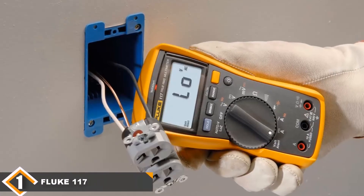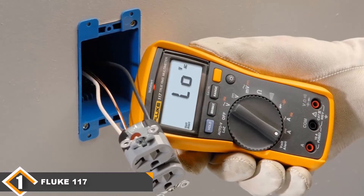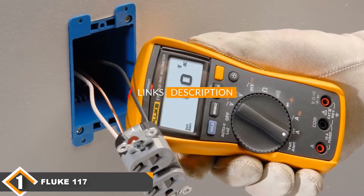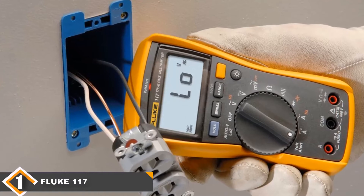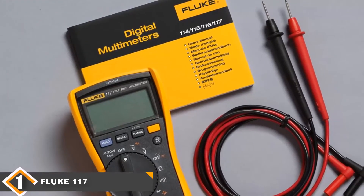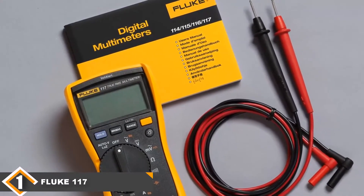The number one position is dominated by the Fluke 117 Electrician's True RMS Multimeter. The Fluke 117 is a masterpiece. Anyone who has used this multimeter previously will know exactly what I'm discussing — it works beautifully. Fluke's tagline for this multimeter is literally the ideal multimeter for electricians, and the Fluke 117 remains true to its slogan.